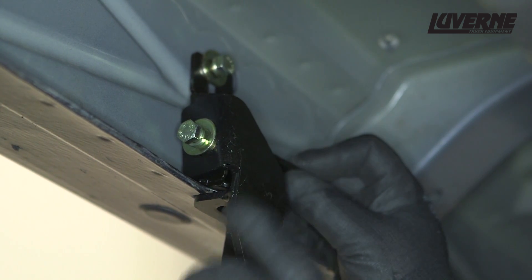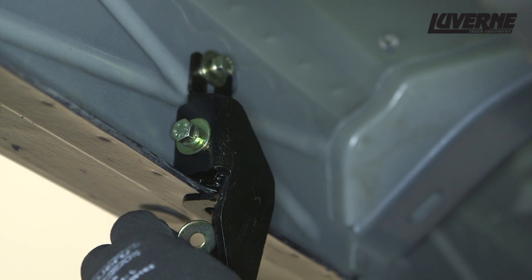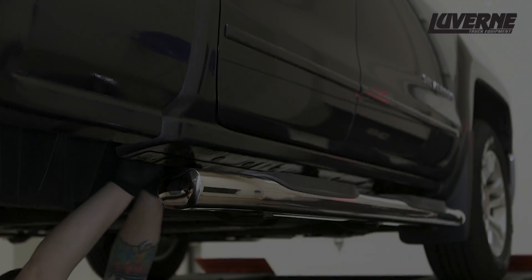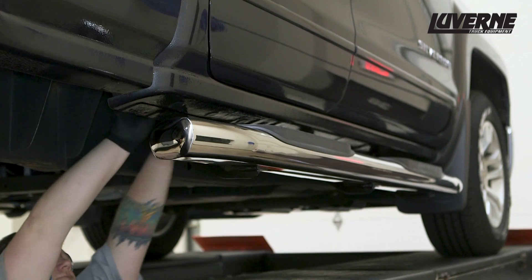If you have the flat tab on the pinch weld, insert the supplied bolt plate through the tab and the brackets and attach with an 8mm flat washer and nylock nut. Finish the installation by installing the remaining brackets and sidebar as done on the driver's side.